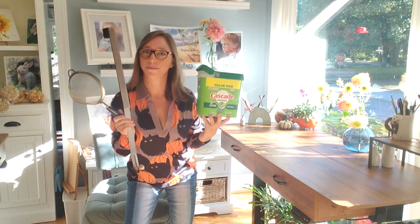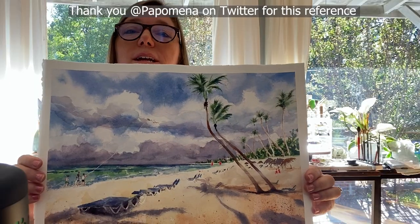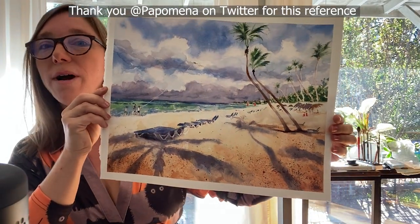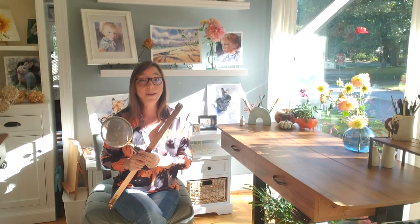What the heck do you need these for? I'm about to tell you. Stay tuned. You want to love this? I will be showing a lot of clips of this painting where I made a point to use a lot of these hacks. Let's go ahead and get started with hack number one.